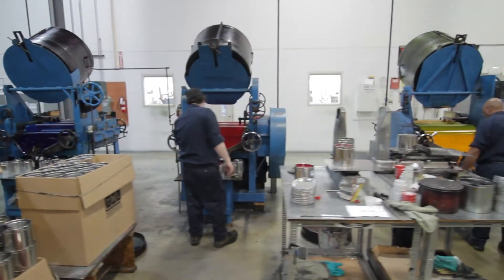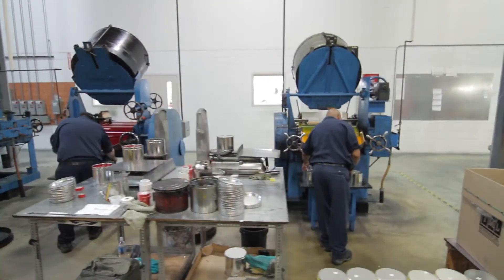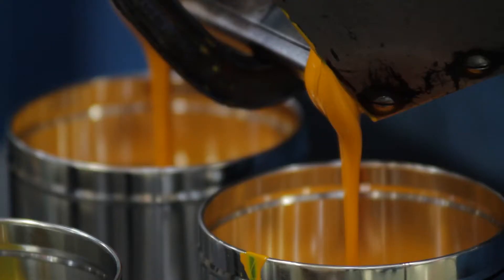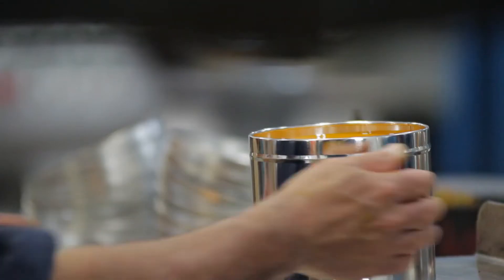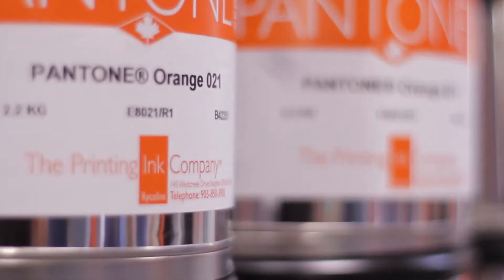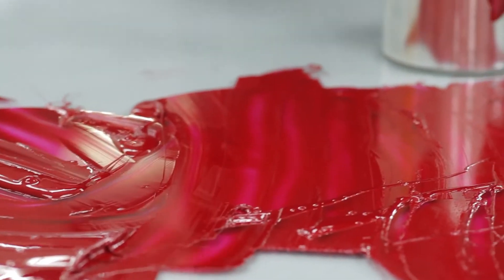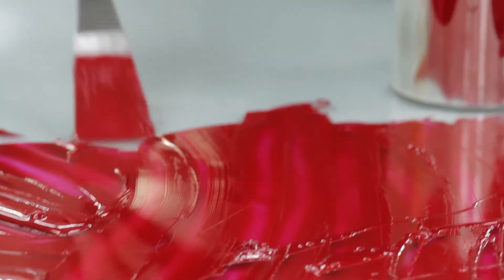Once the ink is in the can, it has now been through three grinding mills, two mixers, and five QC tests, and we're confident and happy to put our label on it and ship it to our customer. You can see there's a lot more to ink making than just mixing two things together. There's a lot of craftsmanship, there's a lot of science, and there's a lot of passion.